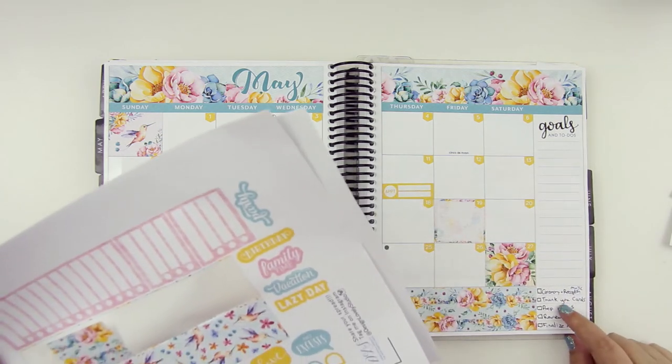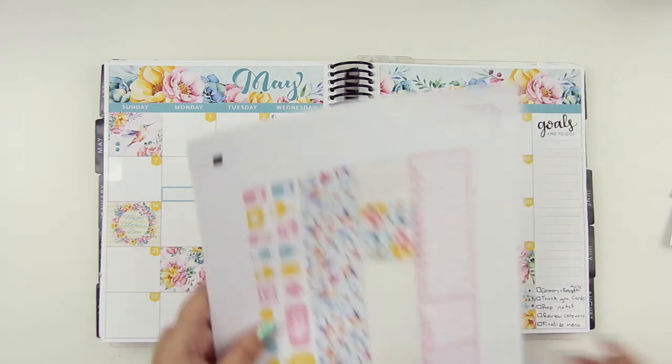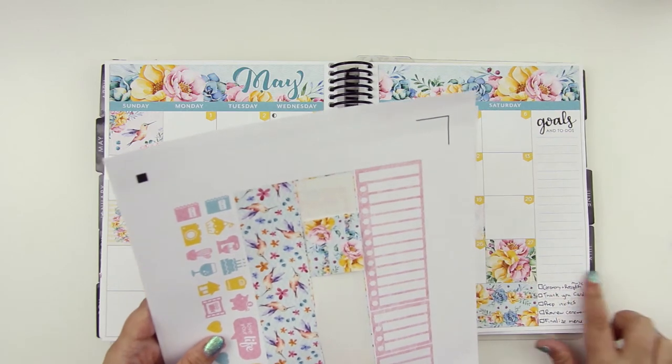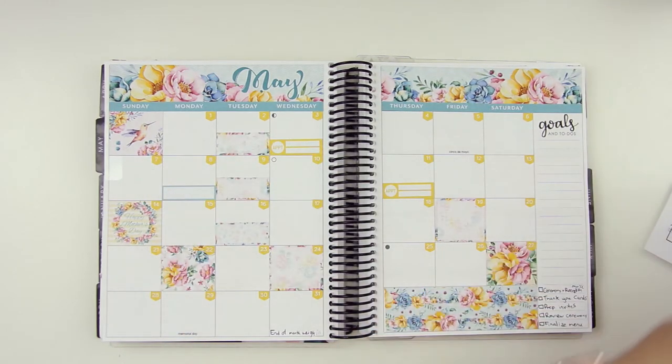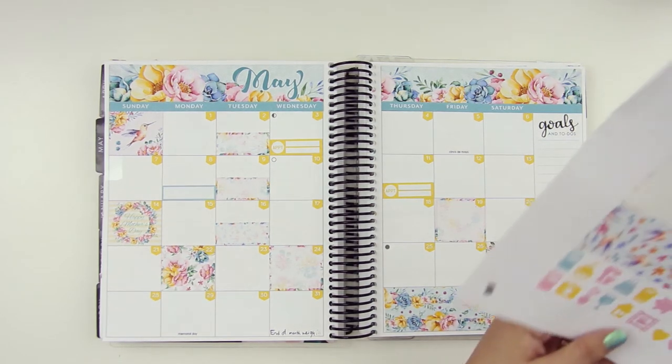We've got one, two, three, four, five — five to-dos there. I don't think these are going to cover it for that, but I could just put a header in to be honest. We'll just see what else we can do.